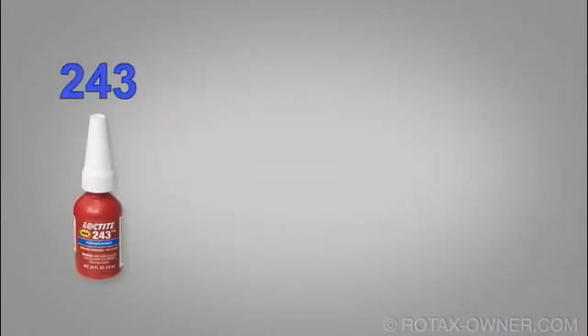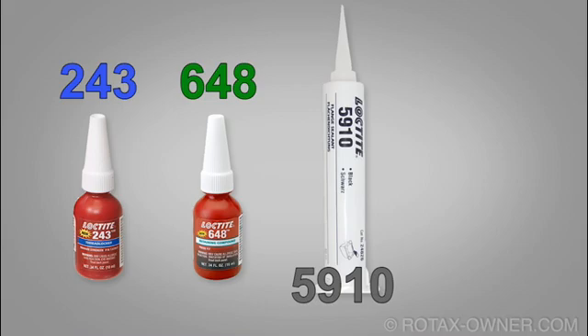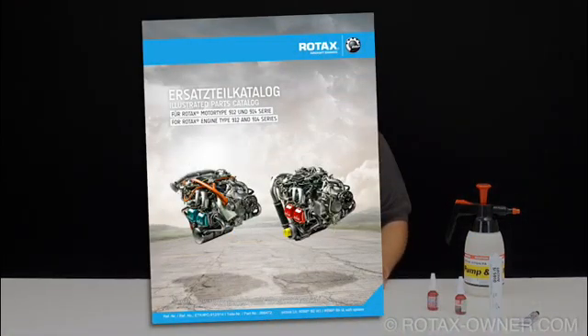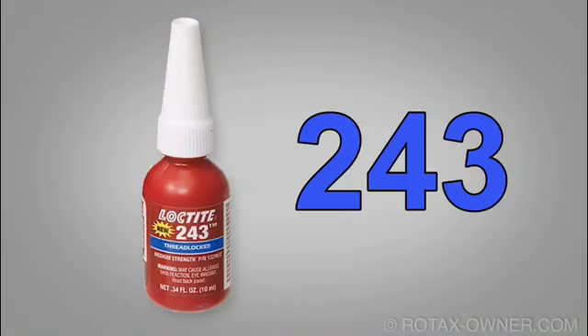There are four primary Loctite products Rotax uses during assembly and maintenance of Rotax aircraft engines: Loctite 243, 648, 5910, and 7063. You'll find reference to where these products are used in the illustrated parts catalogue and the line and heavy maintenance manuals.